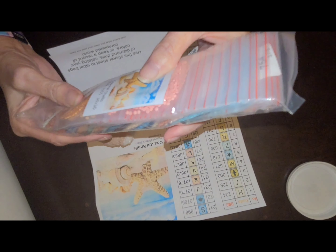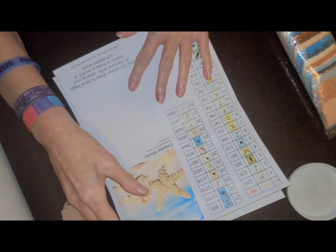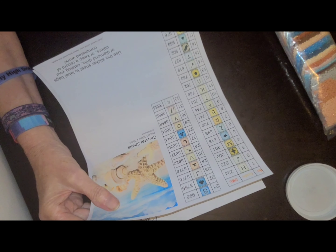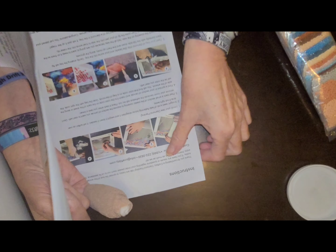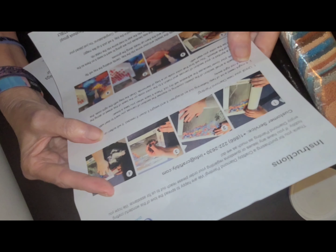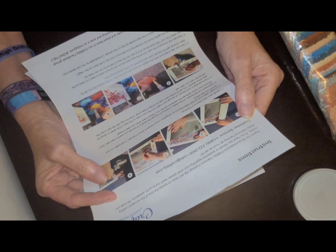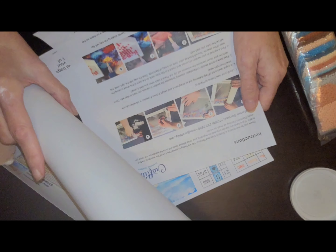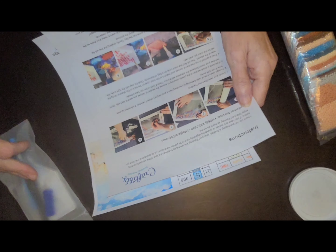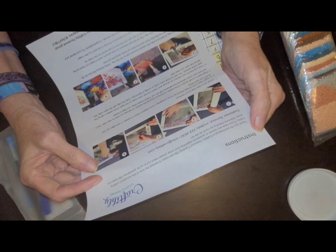Coastal Shells, 30 by 30. I want this one from my bathroom. I've seen this image before and I wanted it. And Craftably had it. This was on my first order with them. Thank you for purchasing a Craftably Diamond Painting. We're happy to spread the love of this wonderful crafting hobby.